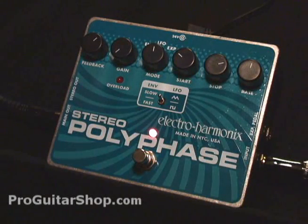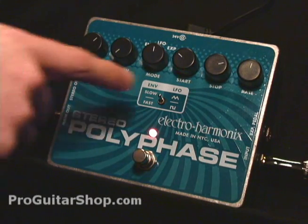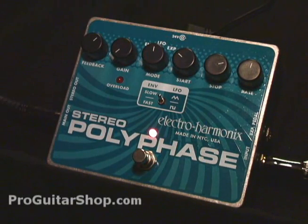Here's my favorite setting — it's kind of a mix between a classic phaser and something a little bit more over the top. You'll notice the stop is set to a pretty high range. That's the Stereo Polyphase from Electro-Harmonix — check out this versatile phaser and envelope follower at ProGuitarShop.com.